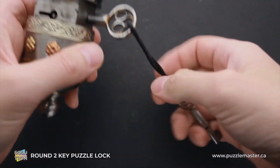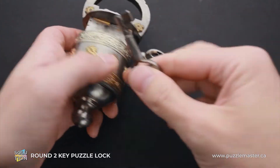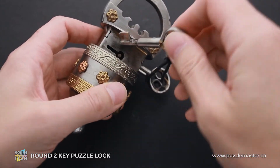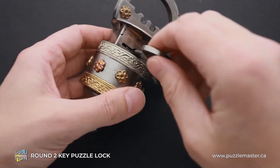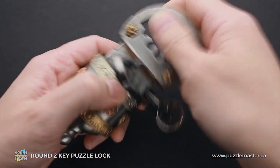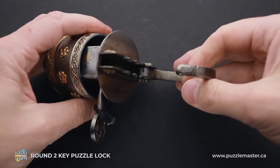Now you can grab the second key. If your rope is long enough, maybe you can use it with the rope attached. Put the second key in the other keyhole and rotate it to the right, and the lock is opened.